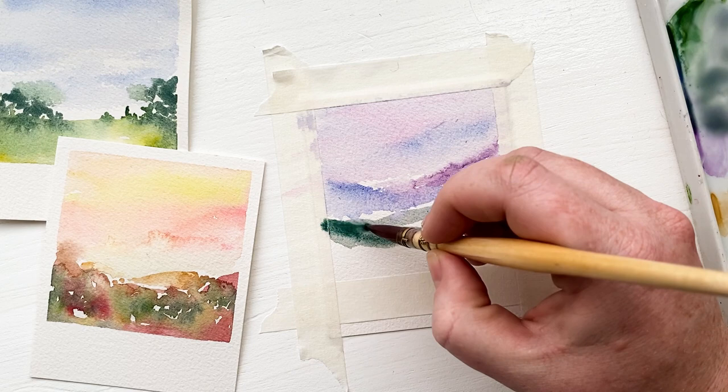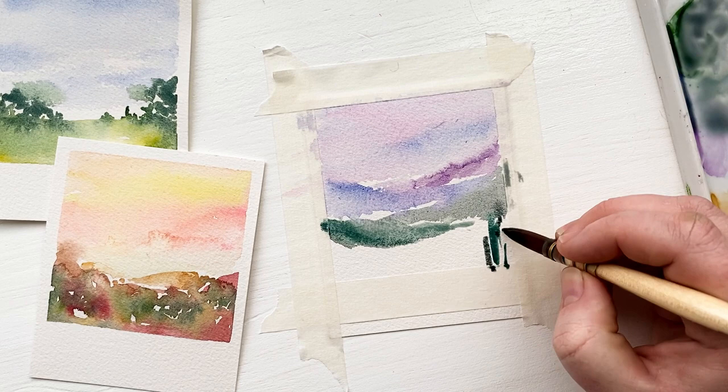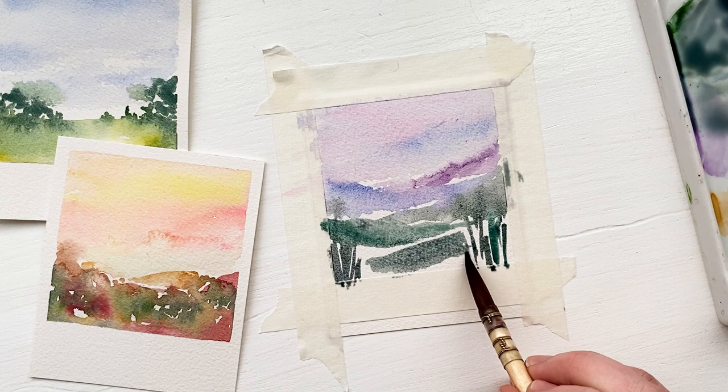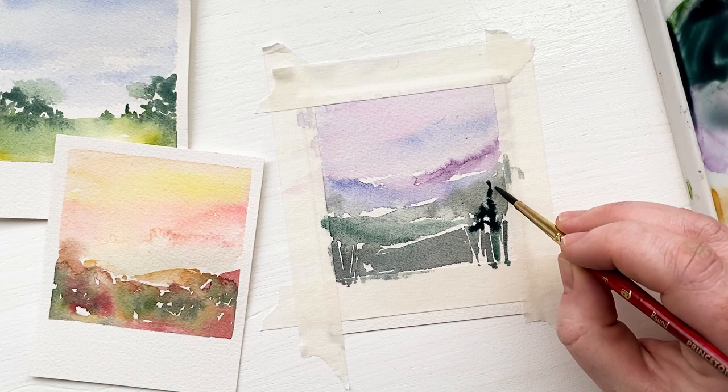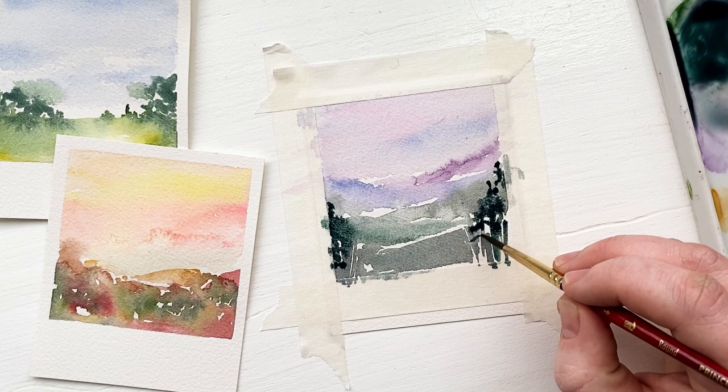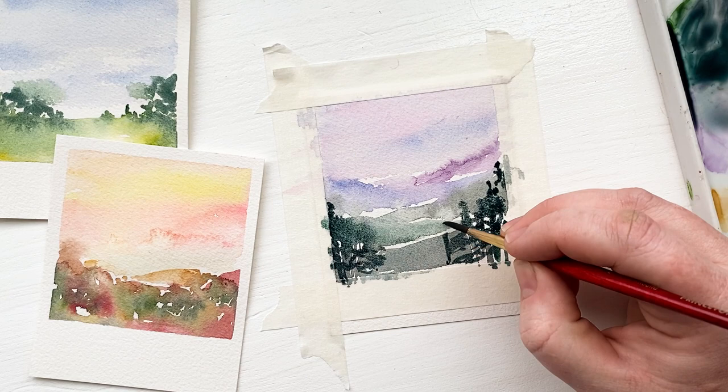I'm making sure to maintain that white space so you can see the difference between them. I started with purple in the back, went to blue, and then they're getting more green as I go forward. Before I paint the mountain in the front, I wanted to maintain some of the white space around the pine trees I'm going to be painting. So I'm painting the trunks first, and then going in with a dark gray-green to paint that mountain in the front, again leaving the white space. I waited for it to dry just a little bit so I could go in and add more details to the trees without it totally blending in. I love that it still blends and bleeds because it gives that really soft, not-quite-clear Polaroid effect.